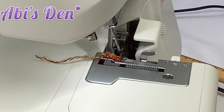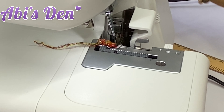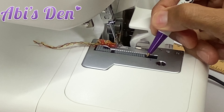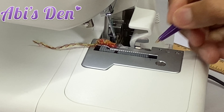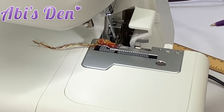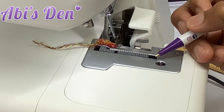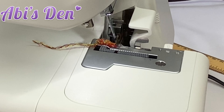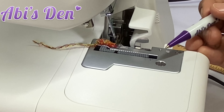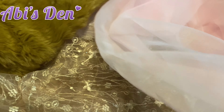If I reduce the differential feed dial all the way down to 0.7, it's going to travel even less. Turning the hand wheel, you can see it travels even less forward. Increasing the differential feed makes the front feed dogs go further; making it lower means the front feed dogs travel less, so less fabric goes in — and that's for fabrics that are gentle and fragile.